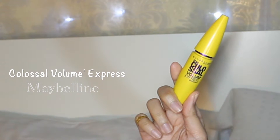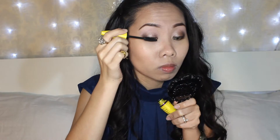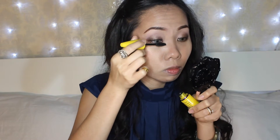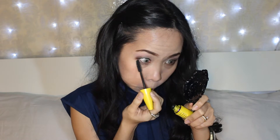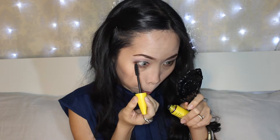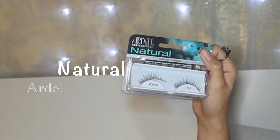On to mascara, I'm going to apply it on the upper and lower lashes. Then I added natural faux lashes by Ardell.